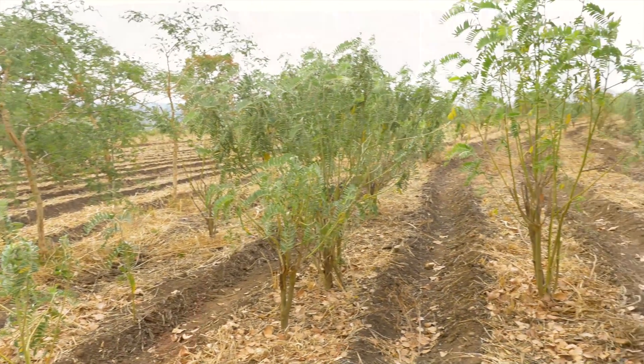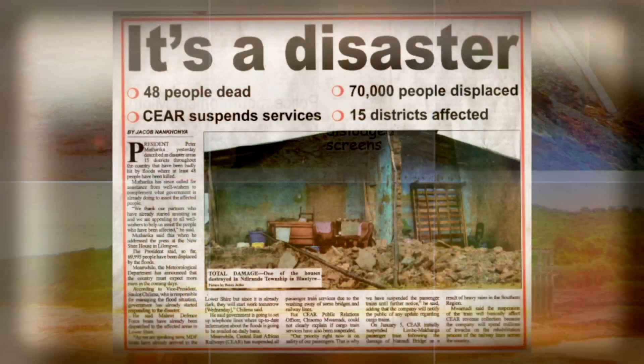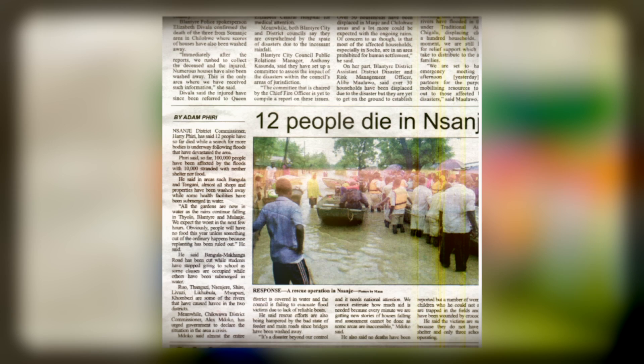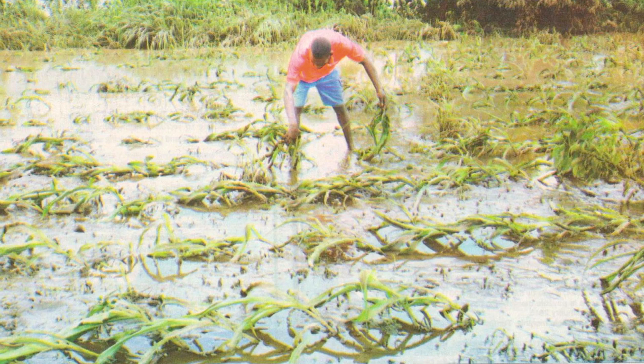Did you know that Malawi's biggest export is soil? It is washed from the farmlands into the rivers and flows down into the lake or out into Mozambique during floods. It is very important for both our crops and for the rivers that we try to stop the soil from being washed away.